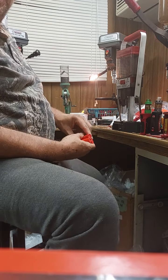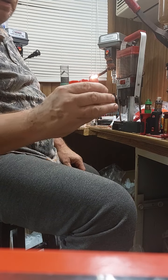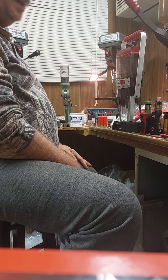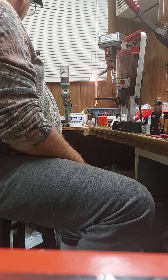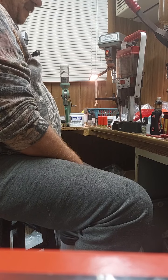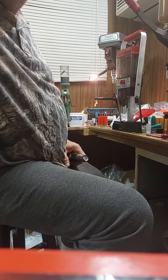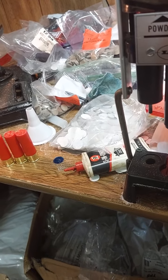The Lee Load-All is a great little cheap machine and it'll load these shells for you all day long. Feel free to send me a video so I can see exactly what you've got going on and maybe we can figure it out. All right guys, that was the Lee Load-All. I gotta get to loading now — bow hunting is killing me so I need a couple days off.